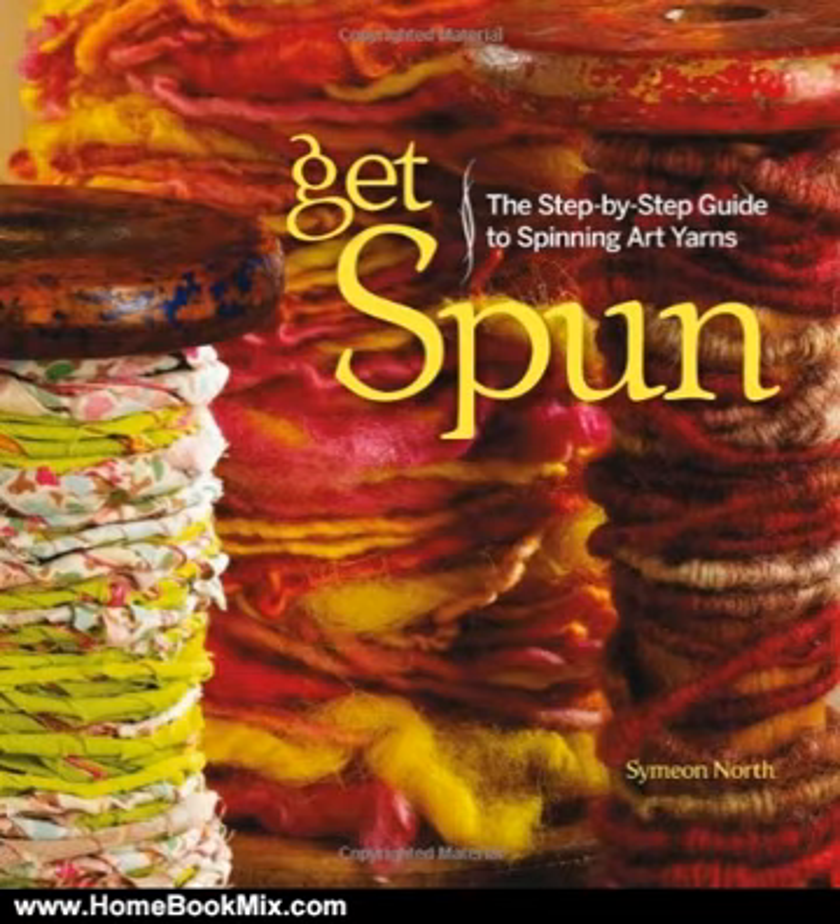Additionally, the comprehensive tutorial offers information on easy home dyeing and directions for using a drum carder to blend colors and fibers. For more hobbies and home book reviews, visit www.homebookmix.com.